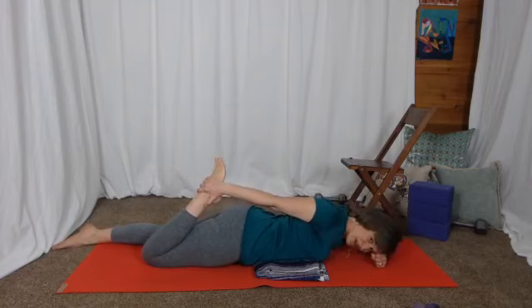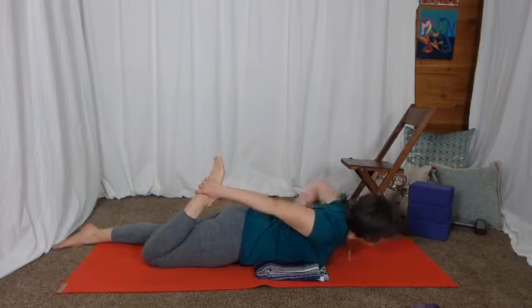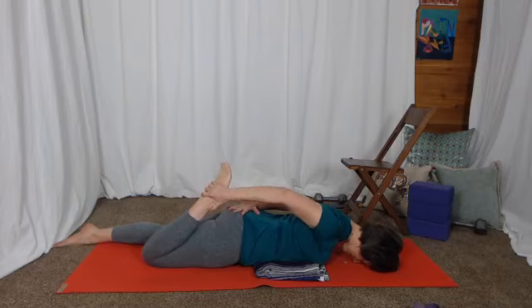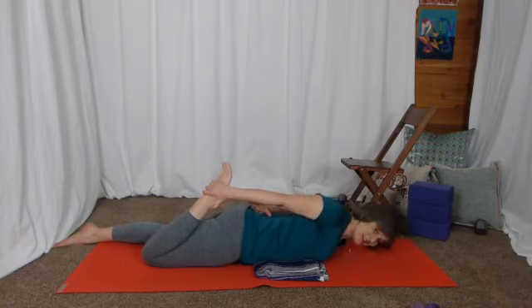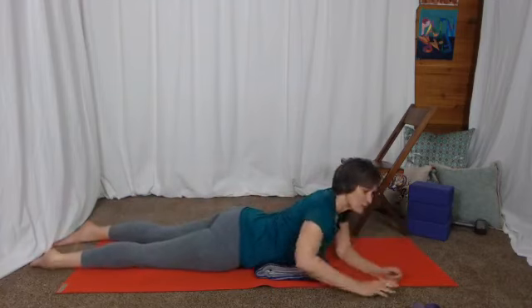Hold that position first with a nice long arm and see how it feels in the front of the thigh. We've done some contractions of the hamstring muscle, but now we're lengthening that quad. In order to keep your hips down, you might need to engage your glutes a little bit to stabilize the pelvis, then pull by bending the elbow — heel to the same side of your bottom — and get a nice long stretch of the quad. If you can't do this, that's where the strap comes in.